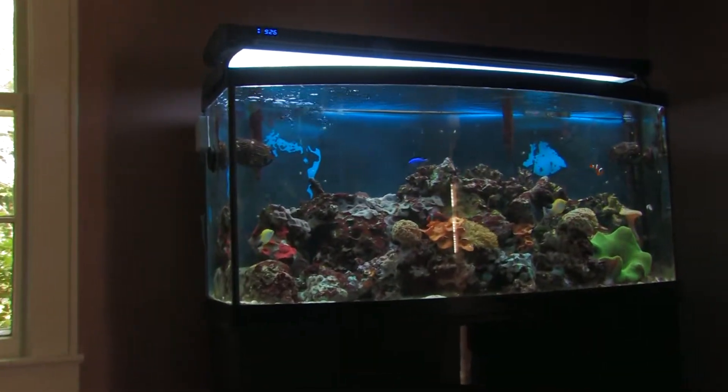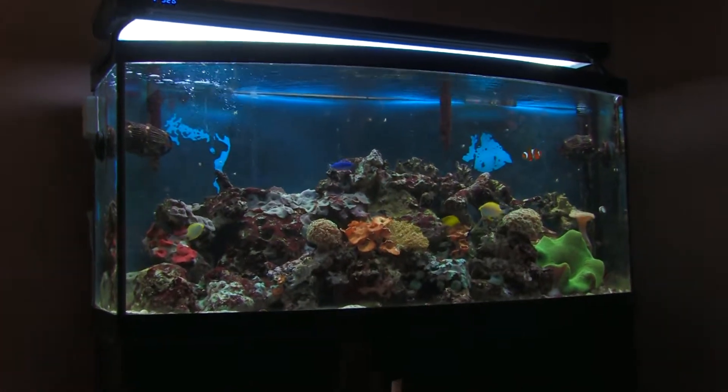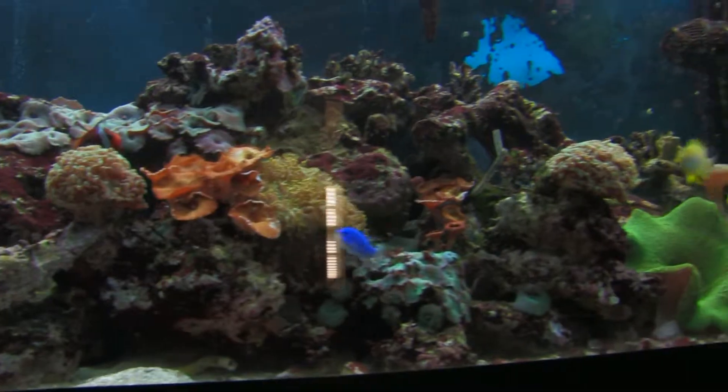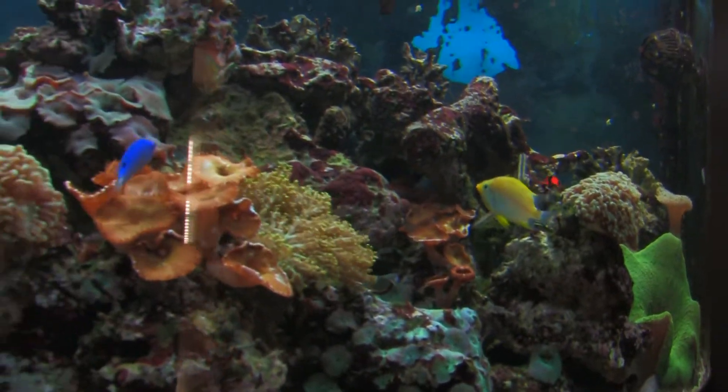Homeowners are moving — they have a nice four-foot reef they want to transfer, and they also want to upgrade their system. We're going to add a refugium, an overflow system to the basic setup, and a nice wooden canopy on it.